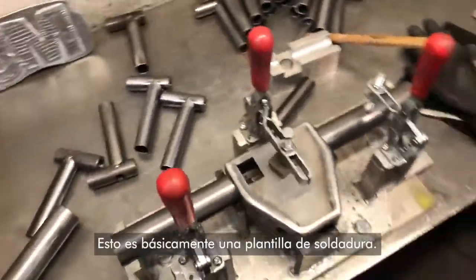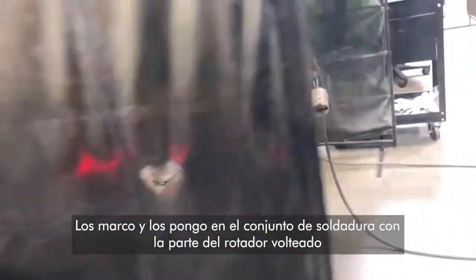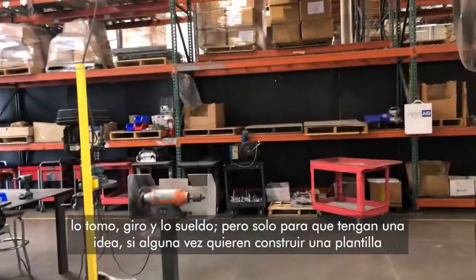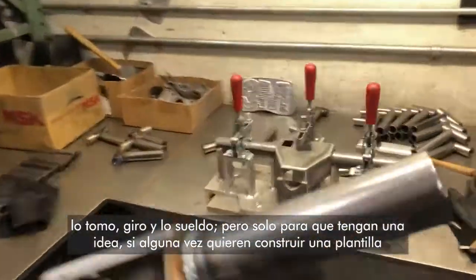So that's basically what a welding jig is. What I do is I tack these in there, and then I put them on the MIG welder with the rotator — the part turner, part positioner over there — and you just take that, rotate them around and MIG weld them.